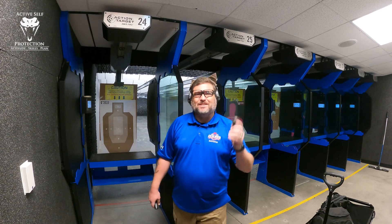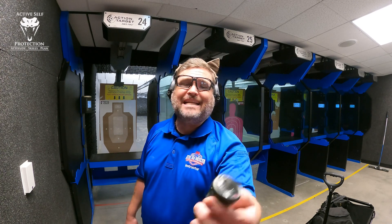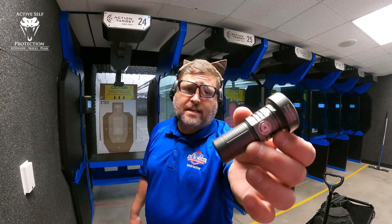Hi, friends. Welcome to Active Cell Protection Extra. On today's Sunday gear review, I had somebody ask me to review this little ThruNite Catapult Mini, so I thought I'd give it a try.